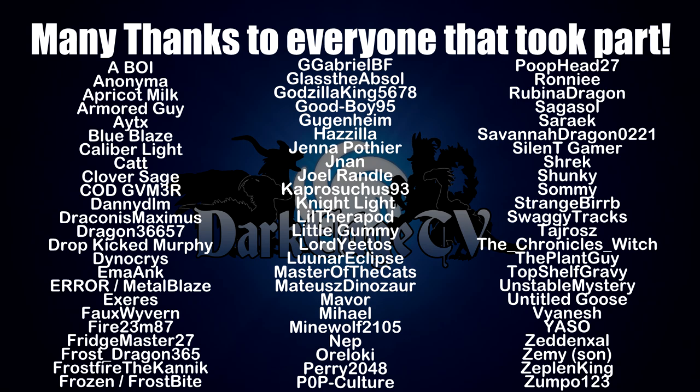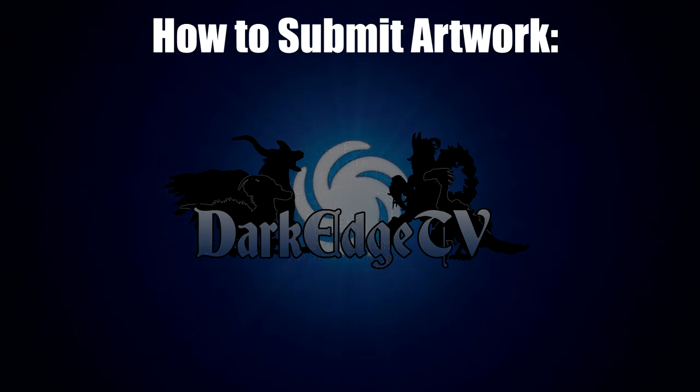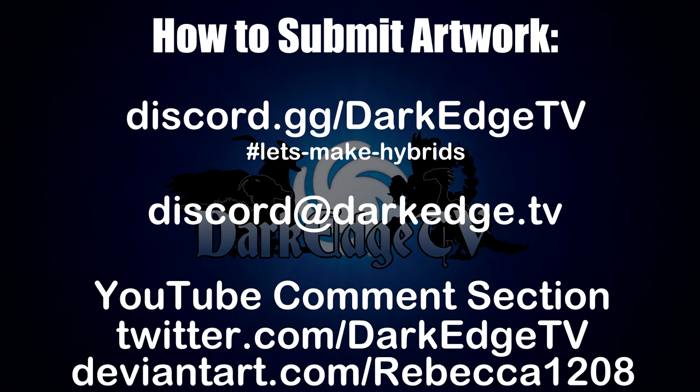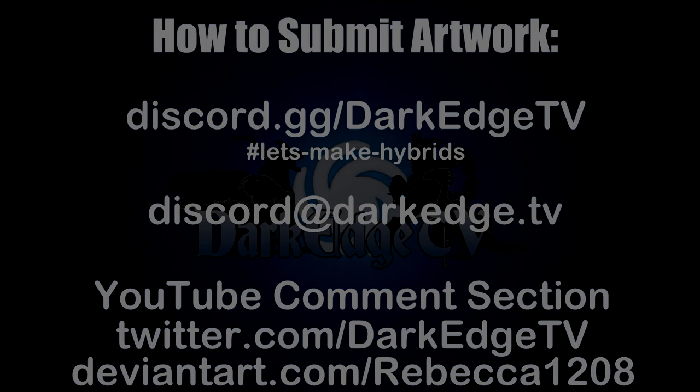As always, thank you all so much for participating and for watching, and I really hope that you are enjoying it. If you'd like to submit your own piece for the prompt, you can do so on Discord, email, the comment section, Twitter, DeviantArt, or anywhere you can reach me — and I shall try to include it in the next video. Have a wonderful day everyone, and I'll see you all next time. Cheers.